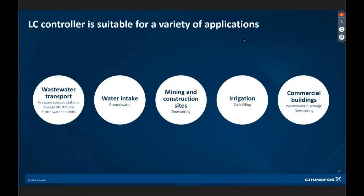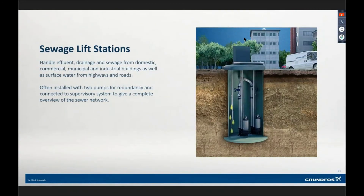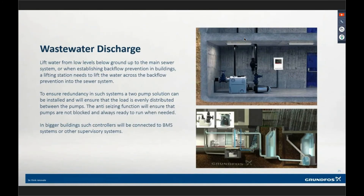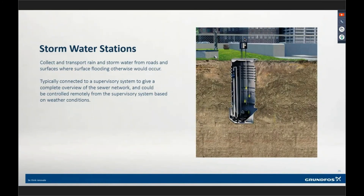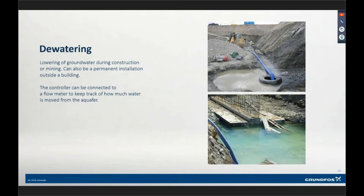Talking about some of the applications — we can deal with pressure sewer stations and sewage lift stations. Empty applications — great for wastewater discharge stations, stormwater stations, and groundwater applications. Tank filling — a big thing for us — we're doing tank filling applications now with this controller. Dewatering applications — a great inexpensive panel for those.